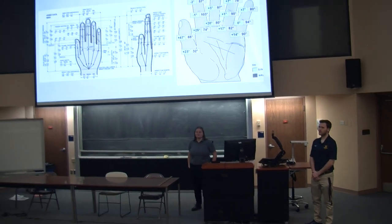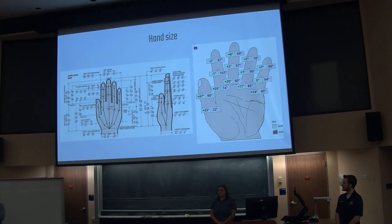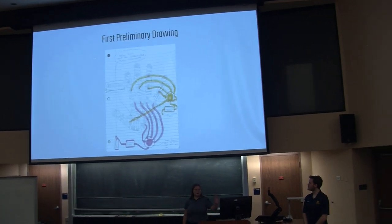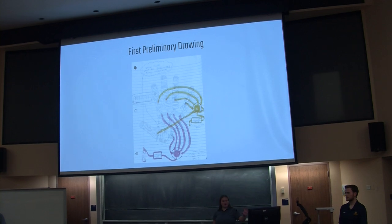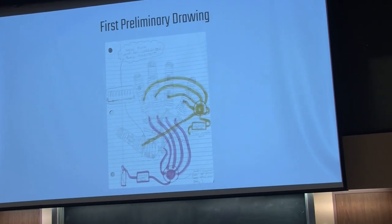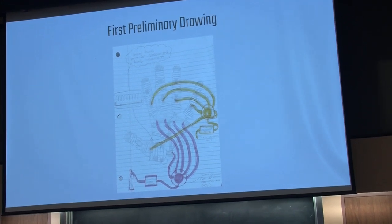These are reference images that we used for an average male hand size, as well as the full motor control of a hand. So now we're going to talk about our design. This is actually our very first preliminary drawing that we ever drew up. Just to give a little bit of an idea of how the system works — if you look at the white oval shapes grouped together on the image over where the knuckles on the hand would be, those are where our soft pneumatic actuators will be.